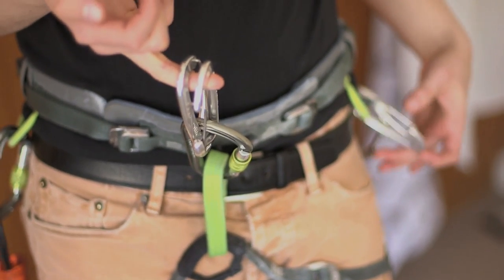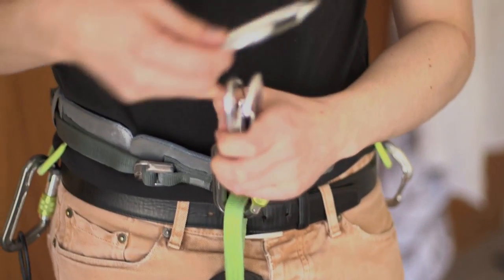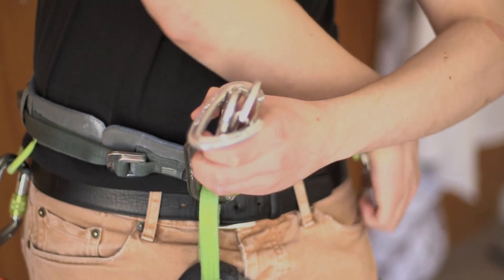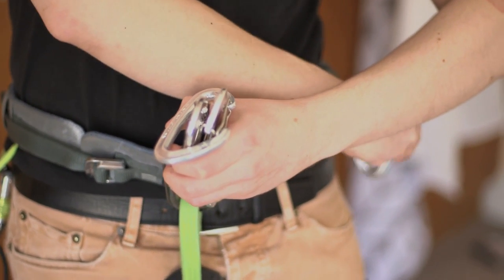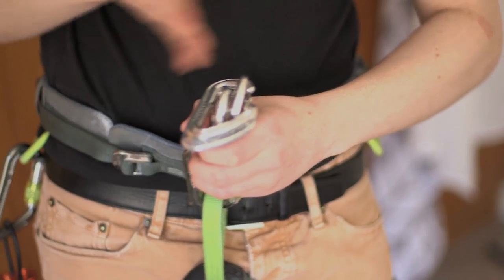And then with two further non-lockers, you're going to slide them over the top. These ones do not have to be opposite and opposed — far from it. You want the spine of these biners to be in the same position on the same side.